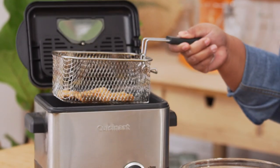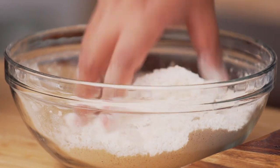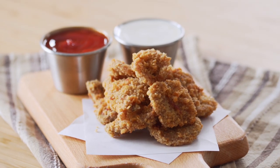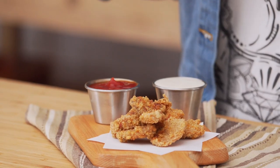Look at that — nice and golden brown. They don't look that bad. They look like little chicken nuggets. And there you have it: deep-fried Rocky Mountain oysters. I'm going to try them with some spicy ketchup and ranch.